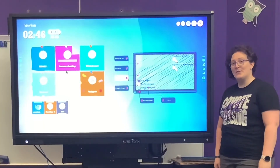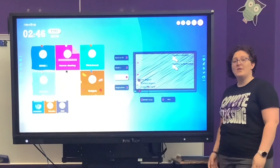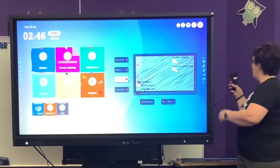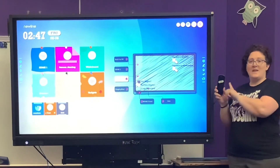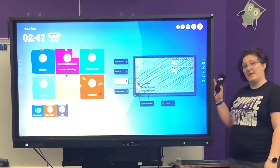If your New Line board comes with a rolling frame like this one, you can adjust the height of the screen with the remote that's behind it. Just be aware that the frame has a separate power cable from the screen itself. You can adjust the length here.